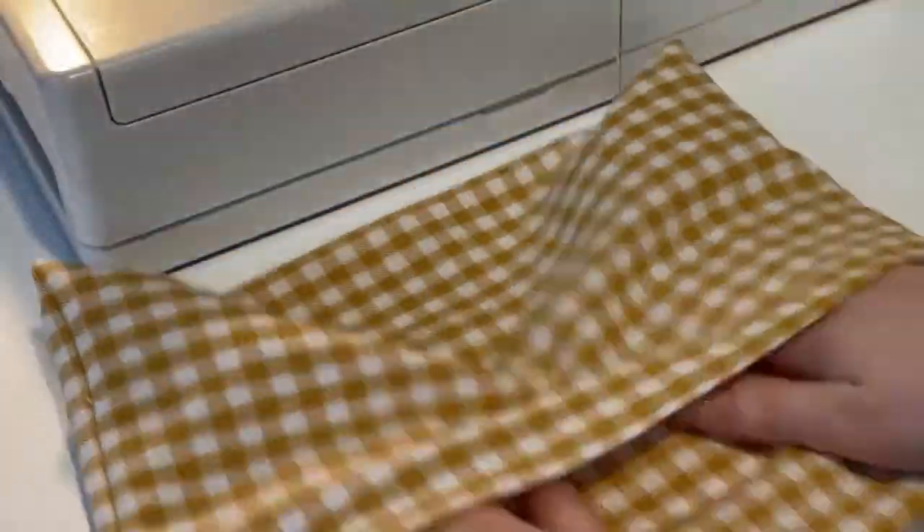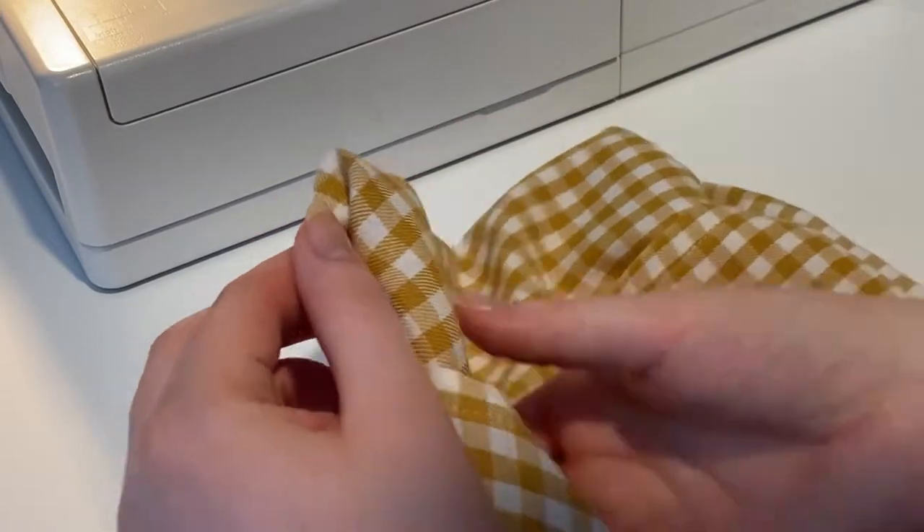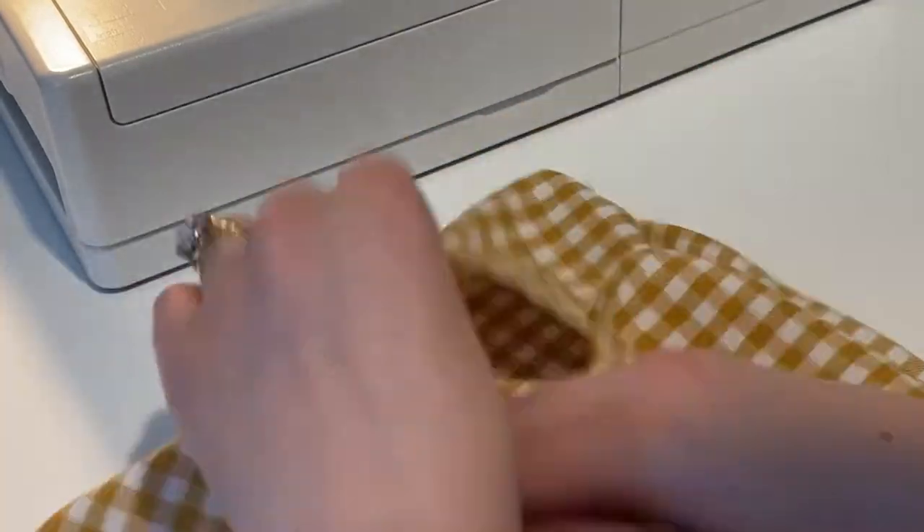Here is the finished little pouch. I'm just putting it right sides out and seeing that it looks all nice and good — like a cute little envelope.